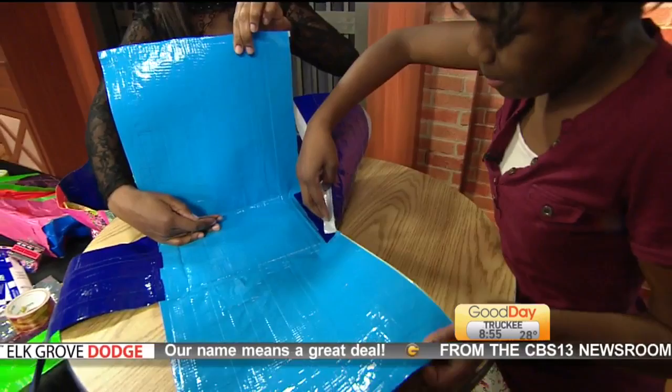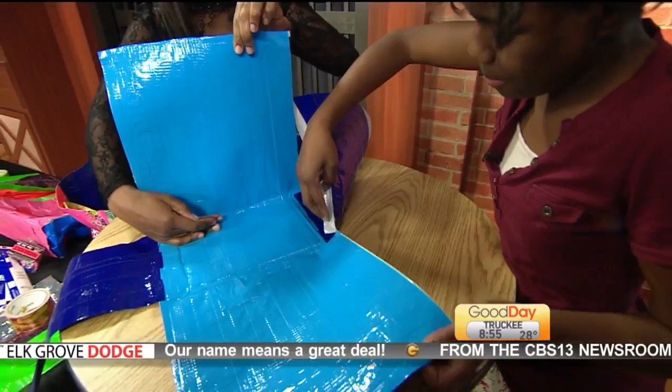All right, we've got so much more Good Day coming up on the other side of the break, 9 o'clock hour put together by Duck Tape. Coming up!